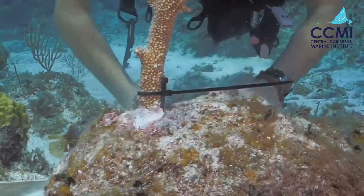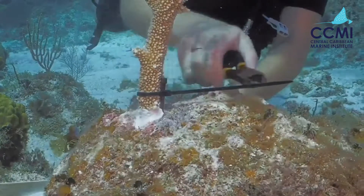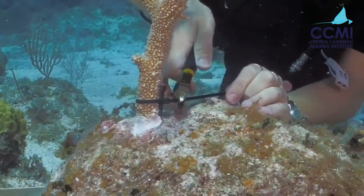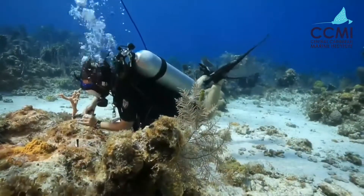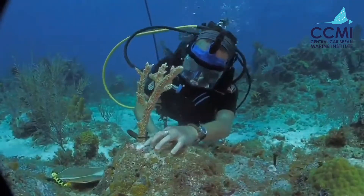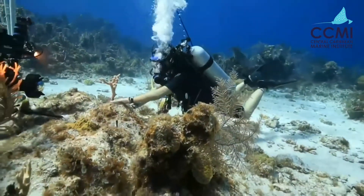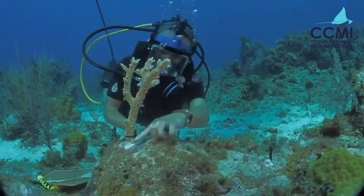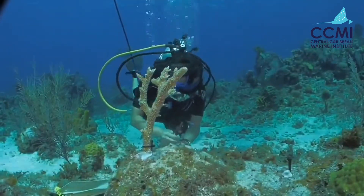The last step is to trim this zip tie, because the more zip tie there is, the more algae is actually going to grow on it. All right — that coral is now outplanted onto the reef, and it will probably overgrow this zip tie, the nail, and the epoxy on the bottom in maybe just a month or two. Not very long at all.